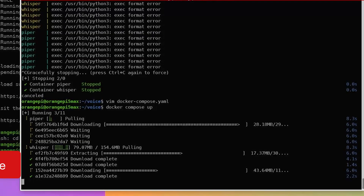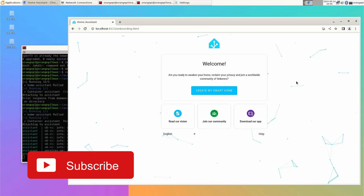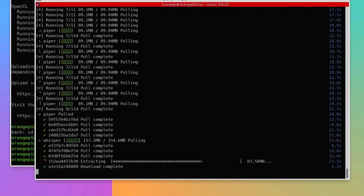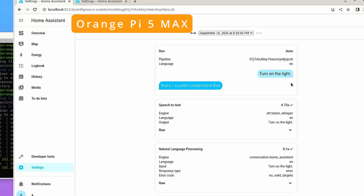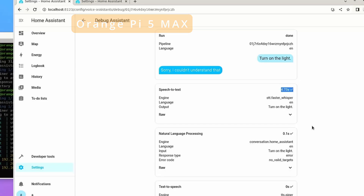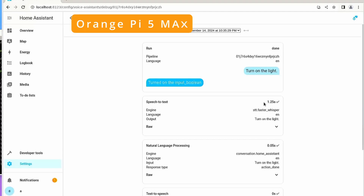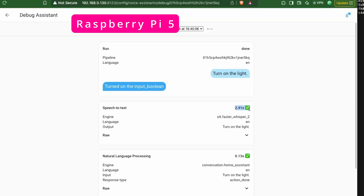Since I make videos around Home Assistant, I wanted to run it on this device, but it was only possible via Docker. I set up Docker, ran the Home Assistant container, and was able to access the UI. I then ran containers for Whisper and Piper for my voice assistant. Whisper converted speech to text within 4 seconds, while the Raspberry Pi 5 took nearly 14 seconds for the same small int8 model. With the tiny int8 model, the Orange Pi 5 Max returned results in about 1.2 seconds versus 2.4 seconds on the Raspberry Pi 5.